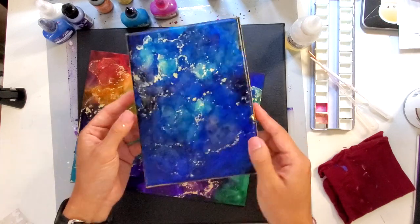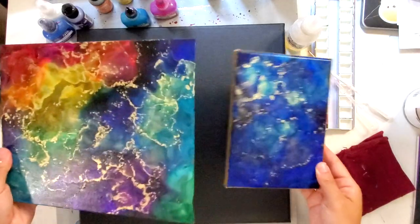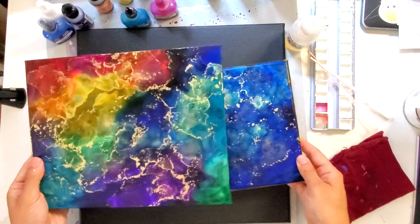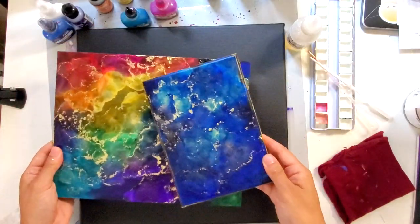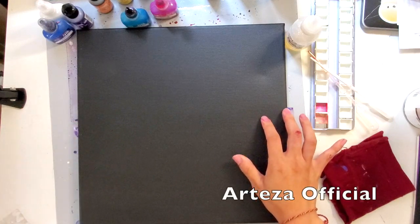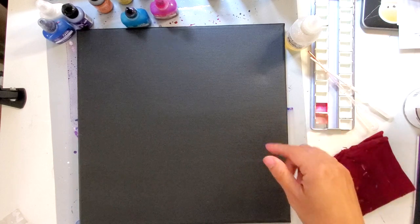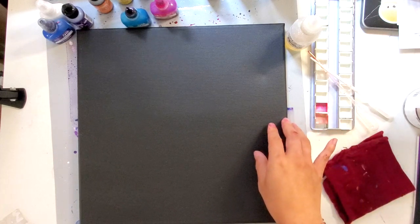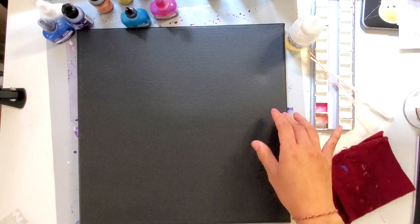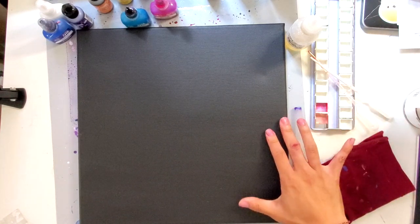This is just a regular black canvas. You can find this at a lot of different craft stores, as well as this black canvas panel. I'm going to be using a black canvas today from Arteza Official. They're an art supply store that you can order from online and I have the link in my description for where you can find this product, and you can save a little bit by using my link.